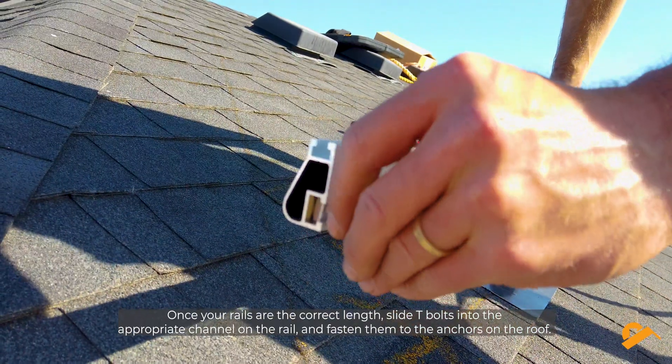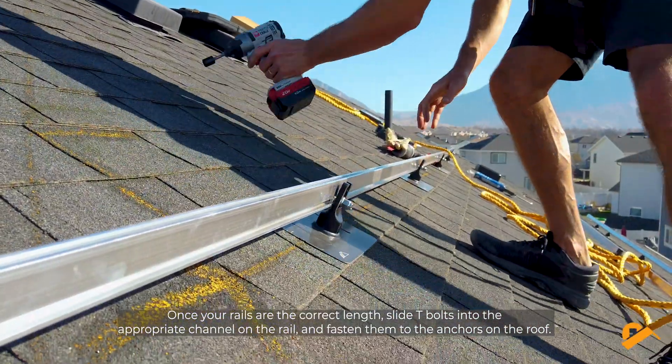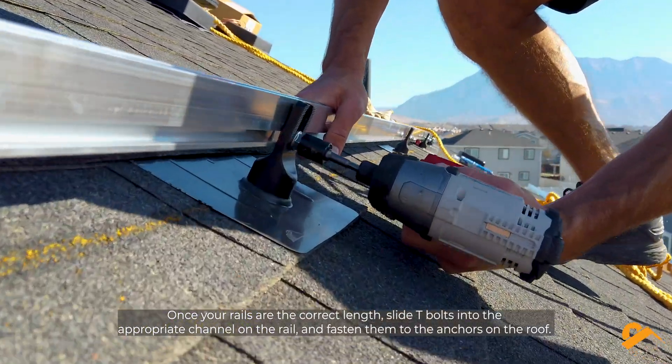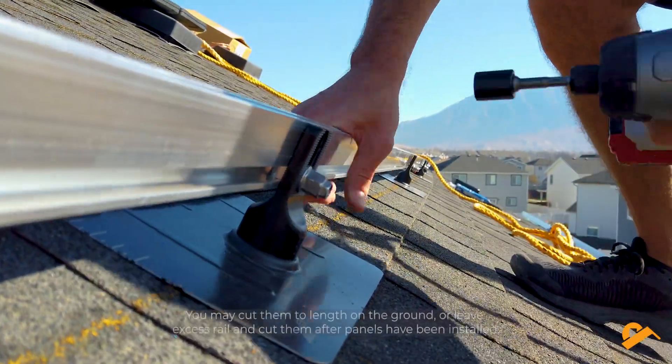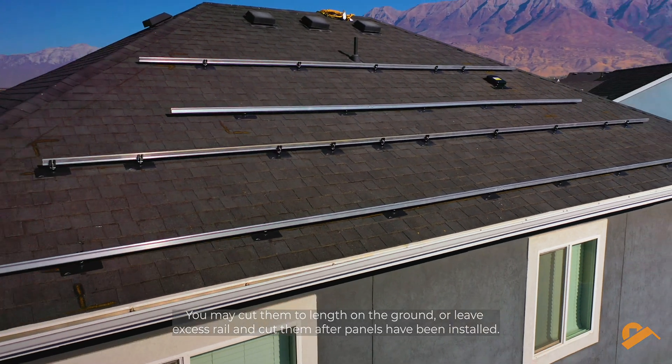Once your rails are the correct length, slide T-bolts into the appropriate channel on the rail and fasten them to the anchors on the roof. You may cut them to length on the ground or leave excess rail and cut them after panels have been installed.